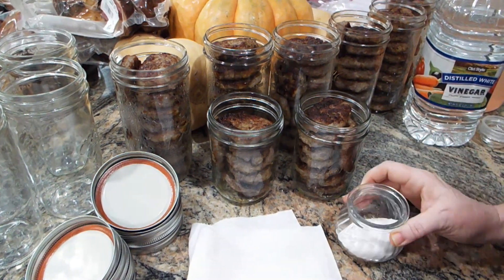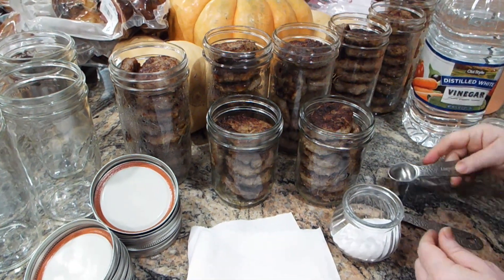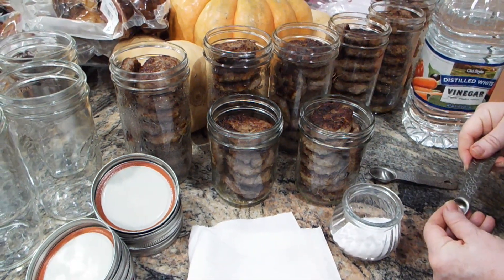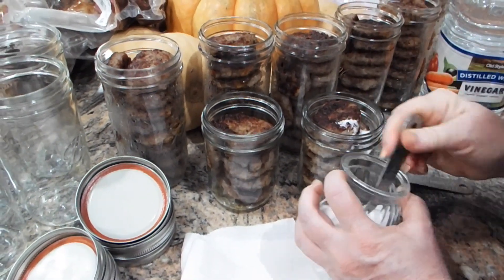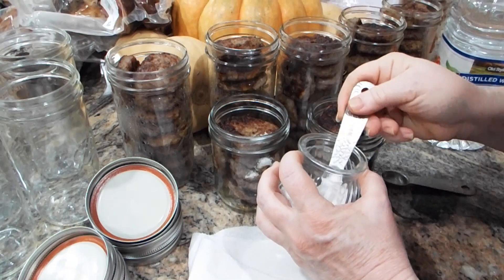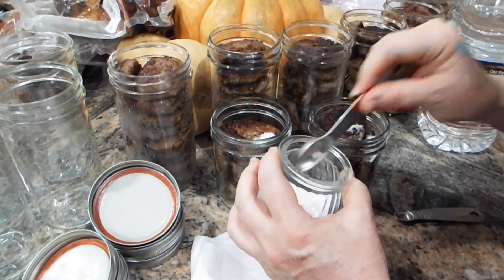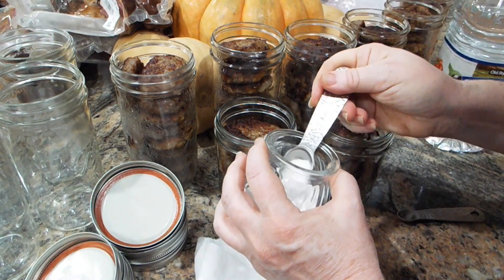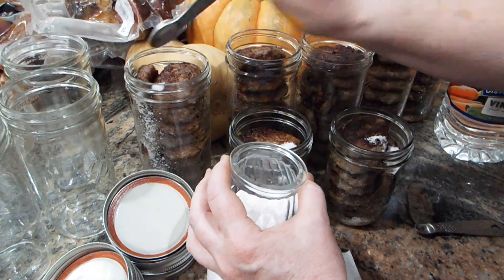For pints, it gets half a teaspoon of salt. This just prevents the meat from getting all that flavor sucked out of it, and it also helps with preservation. For the 1½ pints I need about ¾ teaspoon.